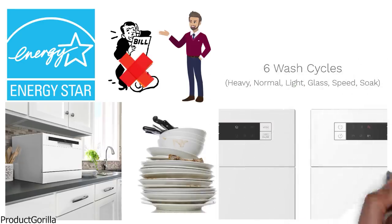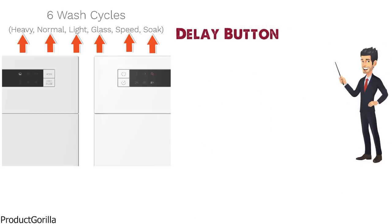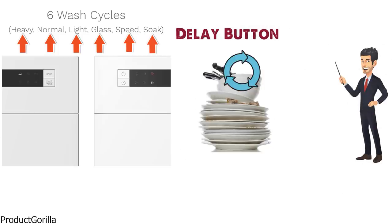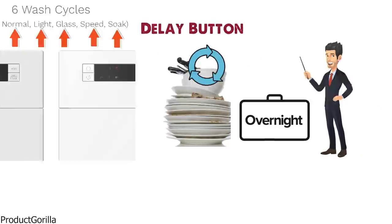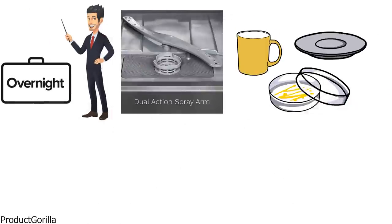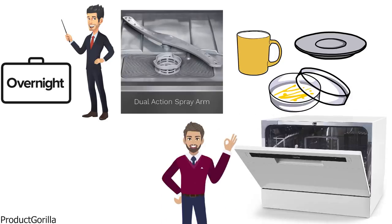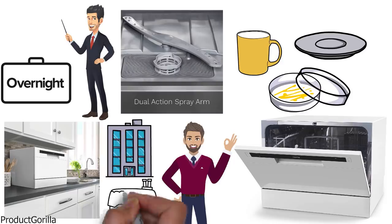Being Energy Star certified, you can be sure this dishwasher won't raise your utility bills a whole lot. The controls are very simple to use, with six wash cycle options such as normal, heavy, eco, speed, glass, and rinse. You also have a delay button that allows you to delay when the wash cycle starts, so if you want it running overnight instead, you can do that. By using a rinse aid, you can dry your mugs, plates, and other dishes quickly without them being left with marks or streaks. Overall, it's a great pick for those that want a dishwasher that's perfect for a countertop in a small apartment or home.